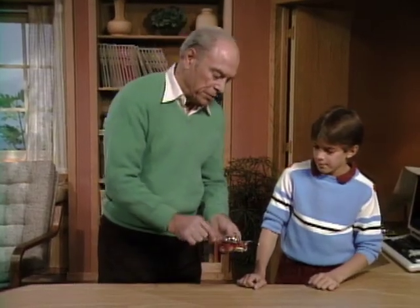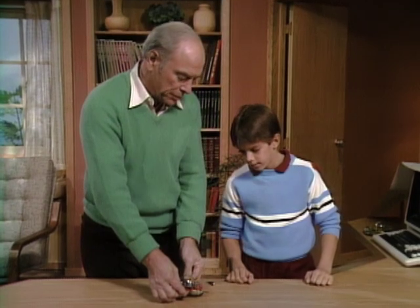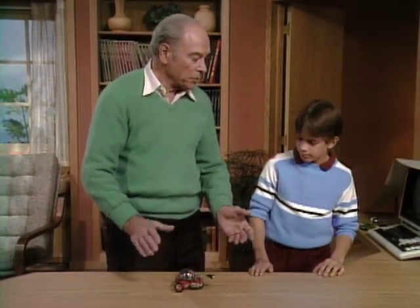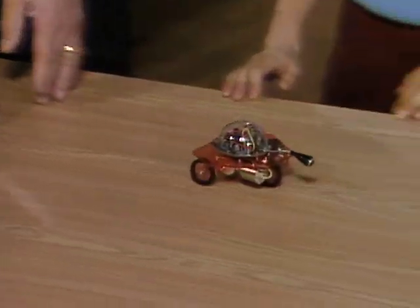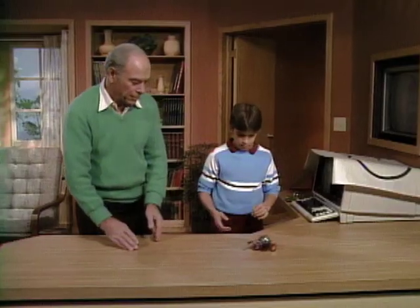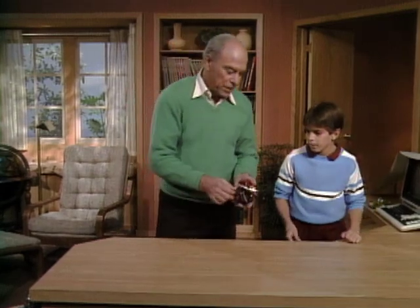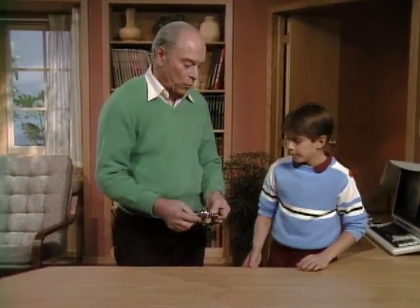Here's a little gadget — it has a little switch down here. If I turn it on, it's going to run across the desk. If it gets into any kind of trouble, all you do is clap your hands. You know what that is? That's a single sensor robot.